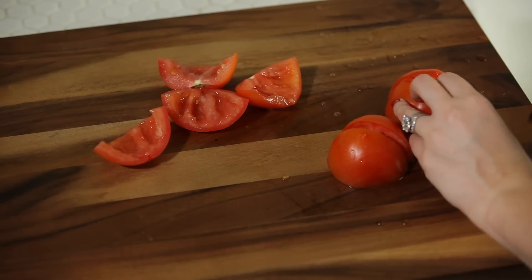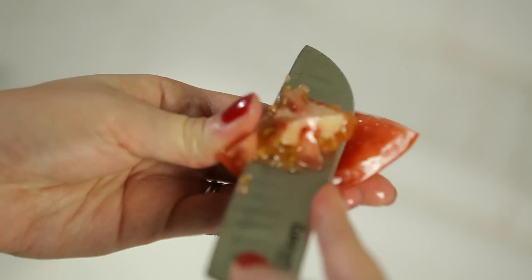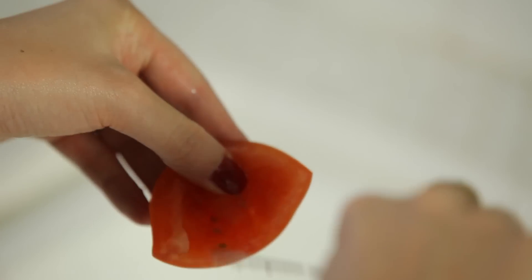Take your tomatoes and dice them up. I like to remove the seeds first so it doesn't get too watery inside the salsa.